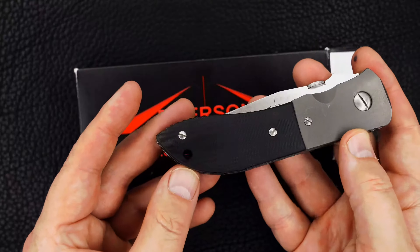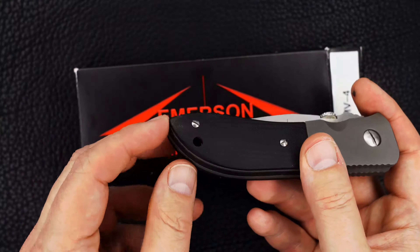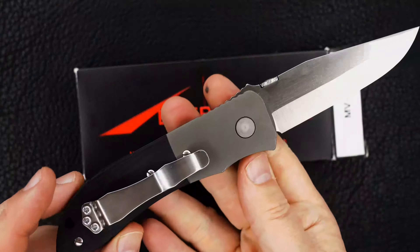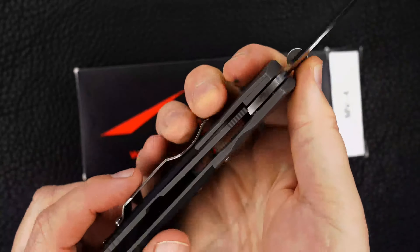Hey guys, you probably recognize this one — it's an Emerson MV4, the Viper 4 in the MV series. This is a special one because it's got beautiful black scales and a thick lock bar.